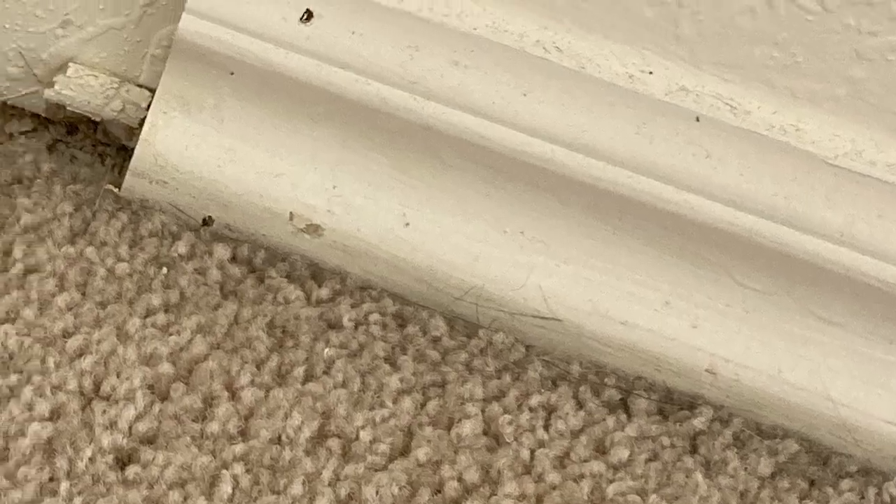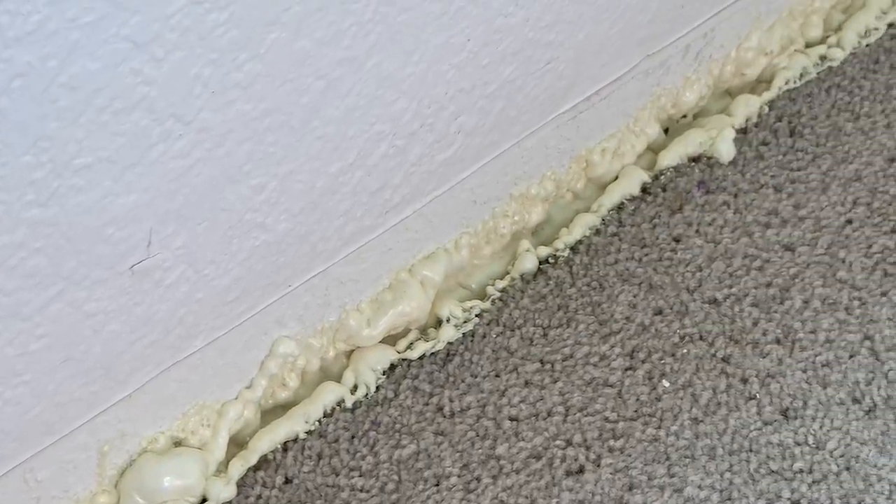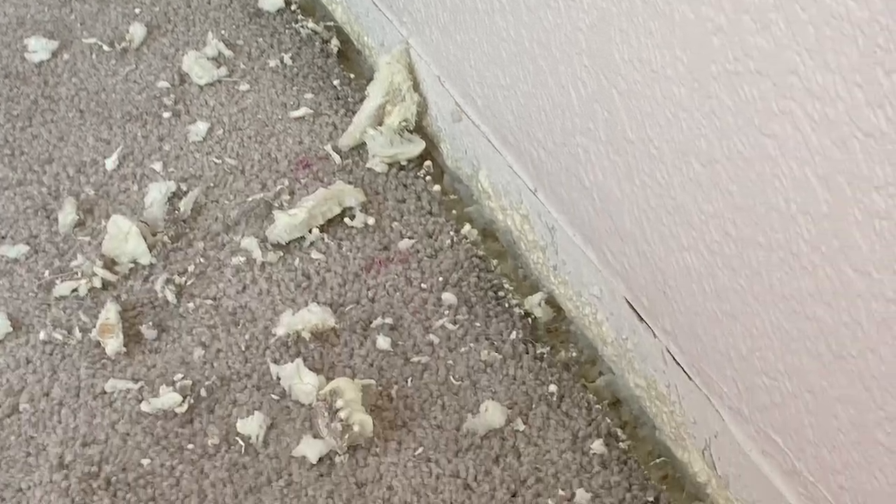Small stuff first. Take off the trim, fill the gap, and seal it. We did have to crack through some thick paint to get the trim off, but it'll be mostly covered and we can repaint if needed. The gap was a bit bigger than expected, so we got some expanding foam to fill it up. Pretty easy — just spray, let it cure overnight, then go through with a knife or a wide screwdriver and knock off all the extra.